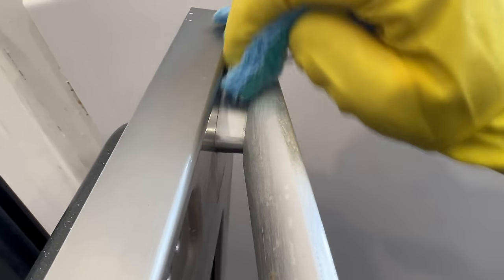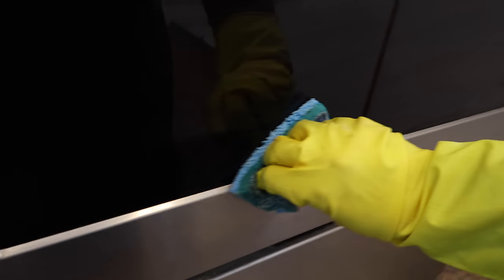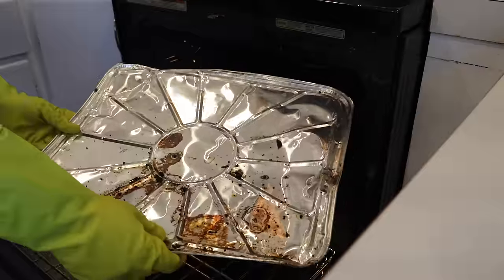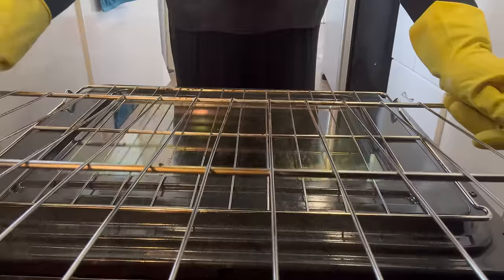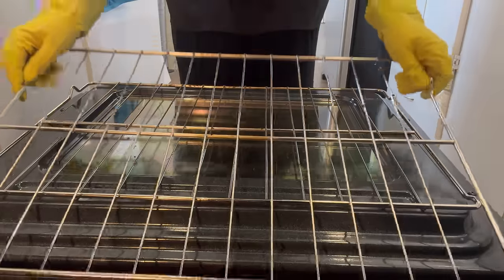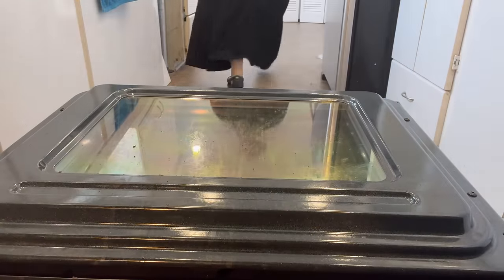Next up, the oven itself. Again, I always clean from top to bottom, so I start by cleaning the handle thoroughly, then I move to the window. Once both are thoroughly cleaned, I remove everything from the oven, then take out the racks and bring them with the vent protector to the bathroom to clean them.